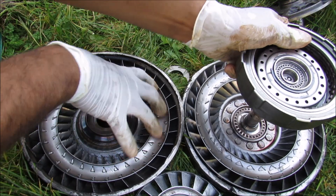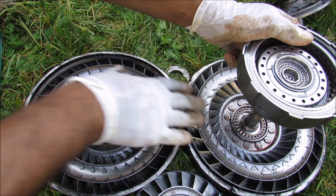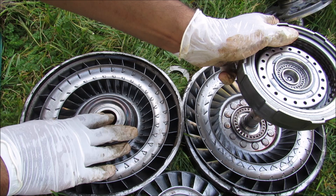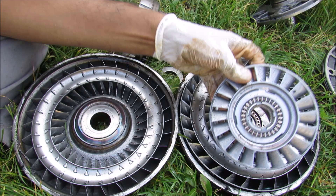At lower engine RPM the entire torque converter can still rotate with the engine, and because there's only fluid and no mechanical connection between the turbine and the pump, it can allow for a little bit of slip. Therefore you can stop at a stoplight with your wheels stopped while the engine is still running.